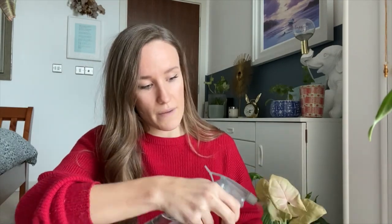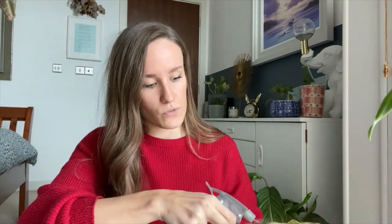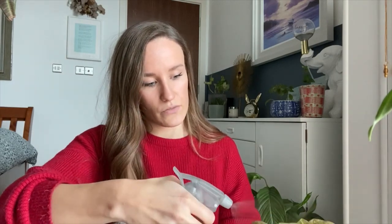We're just doing a big clean — you can do this in the shower or in the bath, but you really just want to absolutely soak the plant. Obviously be gentle whilst you're doing it because you don't want to damage any leaves.